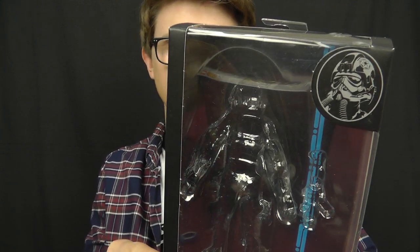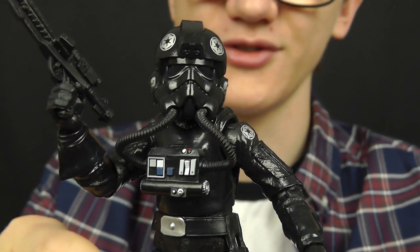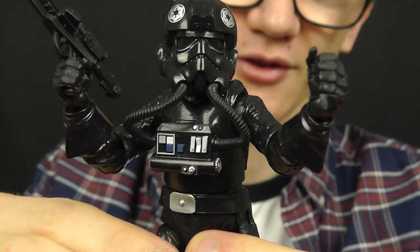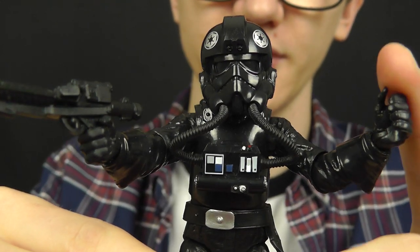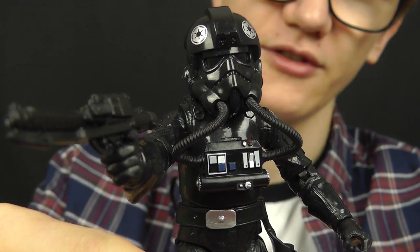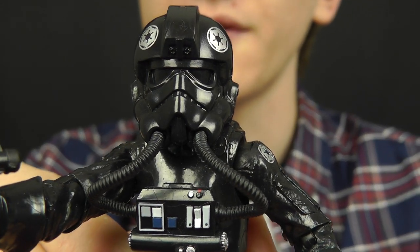This is an absolutely fantastic figure and I'm loving the troopers that Hasbro have released in this line so far. The TIE Fighter Pilot is no exception and this really does get my hopes up for a 6 inch TIE Fighter vehicle. I know it's a bit of a long shot but it would be really nice to see. TIE Fighter Pilots have always been one of my favourite troopers from the Star Wars saga, and one thing I really love about this guy is the helmet sculpt which really captures the look of the TIE Fighter Pilot nicely.